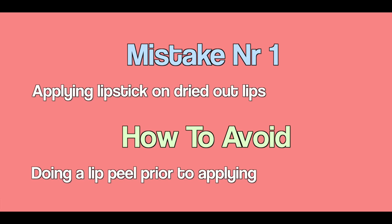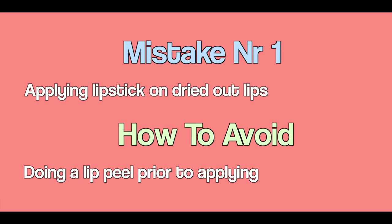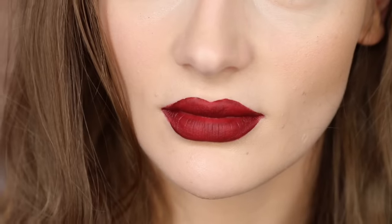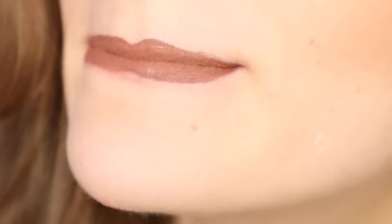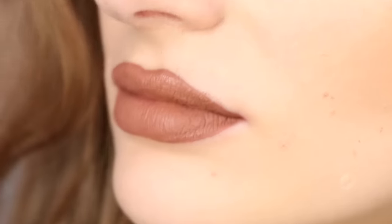Mistake number one: applying liquid lipstick on dried-out lips. Given that matte liquid lipstick is already incredibly dry in itself, there's always a risk of it becoming flaky if applied on really dry lips.